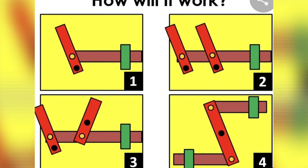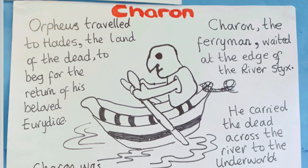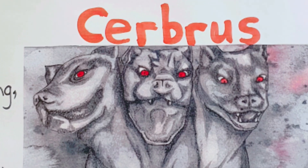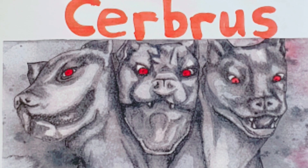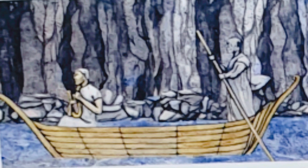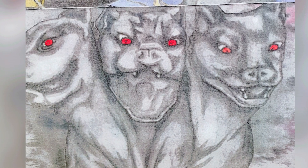Now you can have a turn to think about which mechanism you're going to make, and then design a picture with a moving part. The moving part could be the eyes of the dogs, or the dog's heads. It could be Orpheus and Eurydice, the boat moving along the river, Orpheus playing his lyre, or even a dog's head.